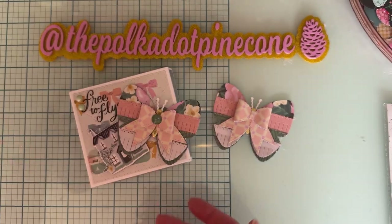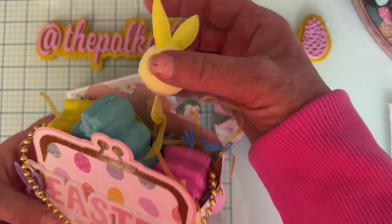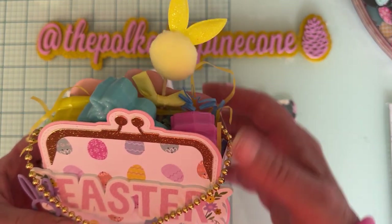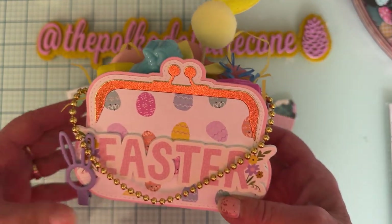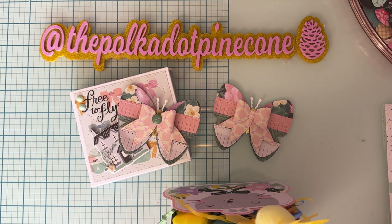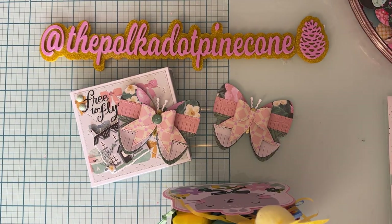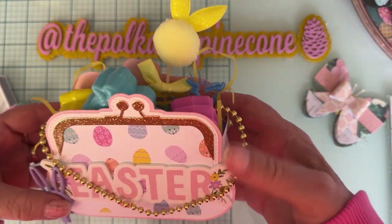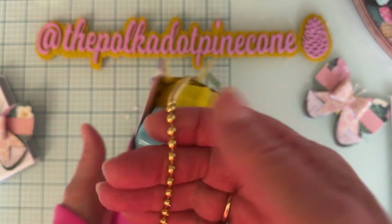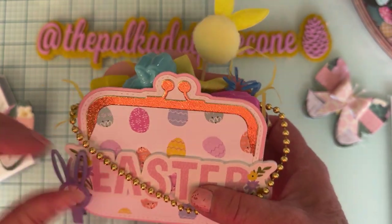That was my little Valentine edition, but I made another one — this one is an Easter one. As soon as Rosalyn saw the first one, she wanted one, so I made this one for Easter. I used the coin purse die set and also made a box using the box-making strips. I decided to make it kind of like a little Easter basket so she can put stuff in it and carry it around.